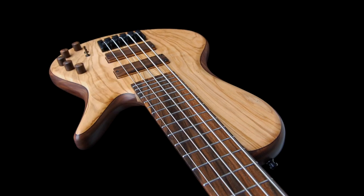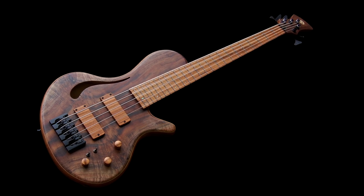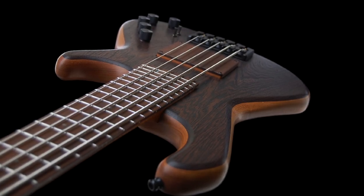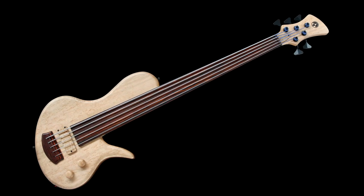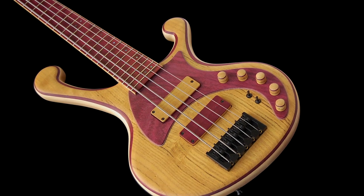Every bass design we have is a different size, different shape, and different ergonomics. We have the Halo — an all-round, medium-sized bass for the more average person. The Jupiter is a smaller-sized bass for the smaller person or somebody looking for a compact bass. The Saturn is more vintage-oriented with a bolt-on neck and a little more vintage feel. Then we have the Eclipse, usually designed for a fretless bass with an elongated fretboard. And the Supernova, which is a bolder instrument but actually a very ergonomic design, sitting or standing.